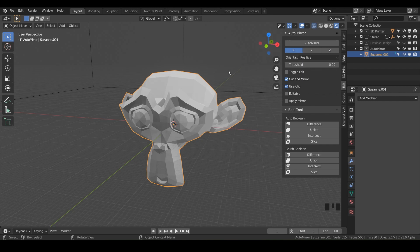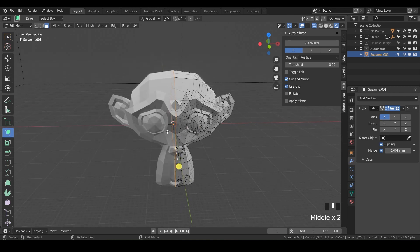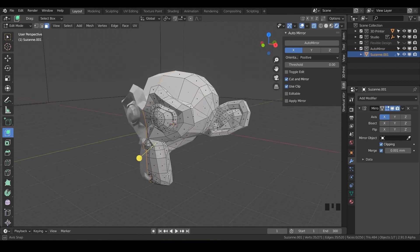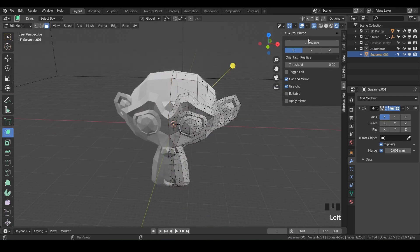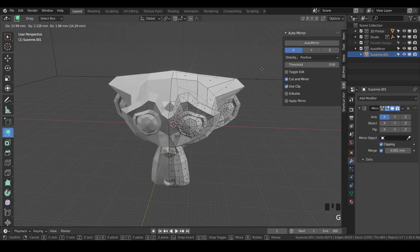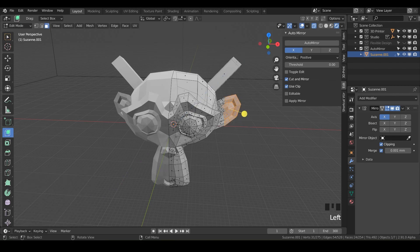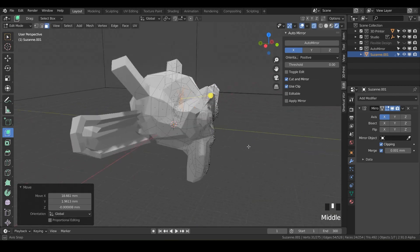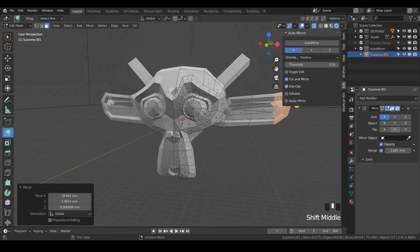You should see it in the Edit tab. You can auto mirror on X, Y, or Z. Just hit Auto Mirror and it cuts the object in half and applies the mirror modifier automatically — just like we did manually before. Now if you move, change, or extrude things on the monkey, it does the exact same thing on the other side. That's the auto mirror add-on working with the mirror modifier.